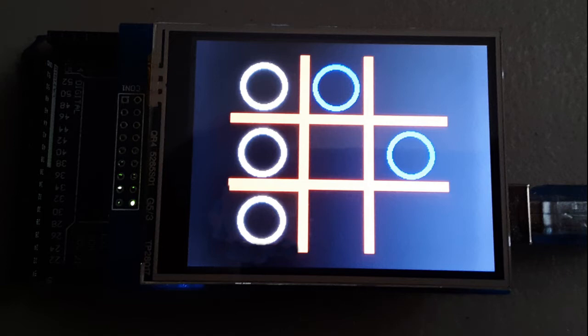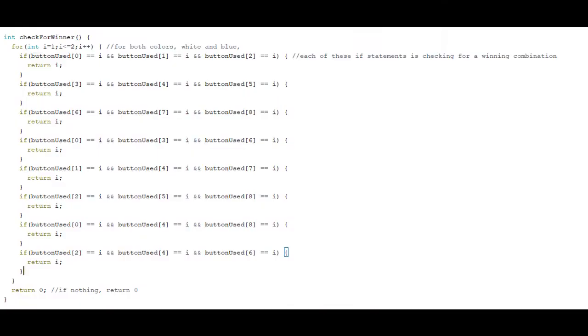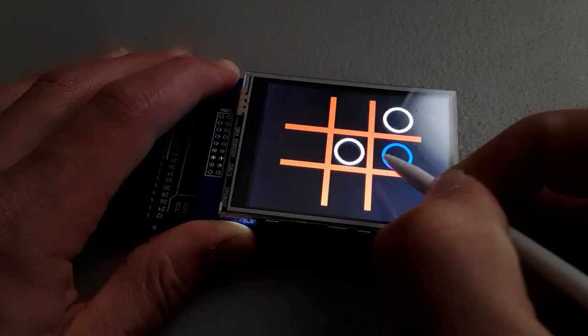One challenge I had with this project was getting the Arduino to understand when one player had won. After trying to do it an easier way, I finally had to give up and just check for every possible combination of buttons that would make a win. But I finally got it working, and here's the final project showing all three end scenarios.